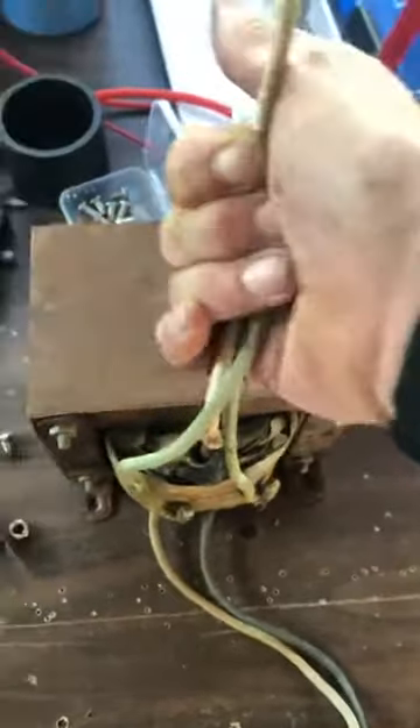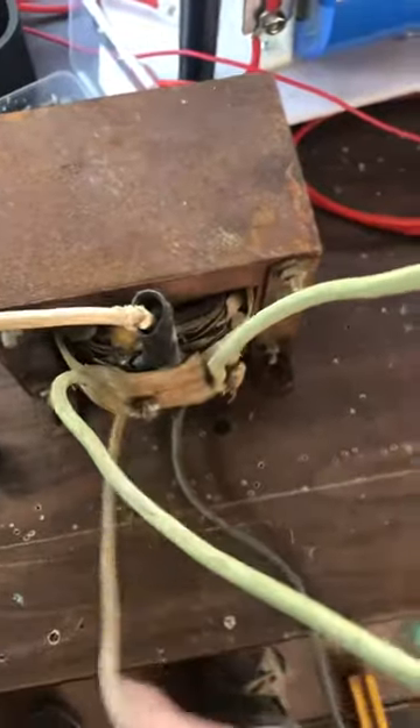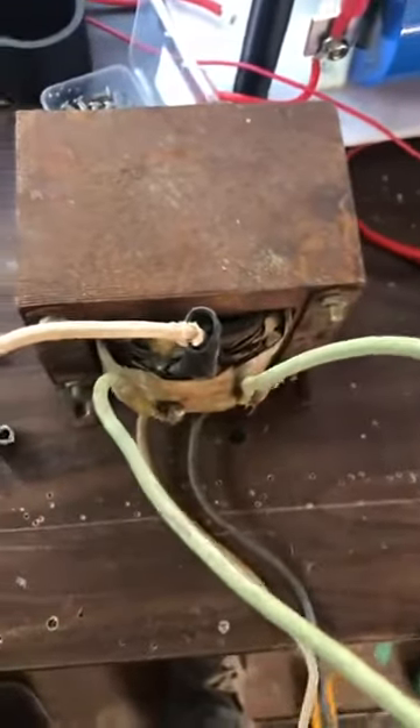Anyways, this is a center-tapped AC transformer. The low voltage 12-volt side is here, and this was the 120-volt side — a 10 to 1 reduction. So it's already built for 60 cycles.